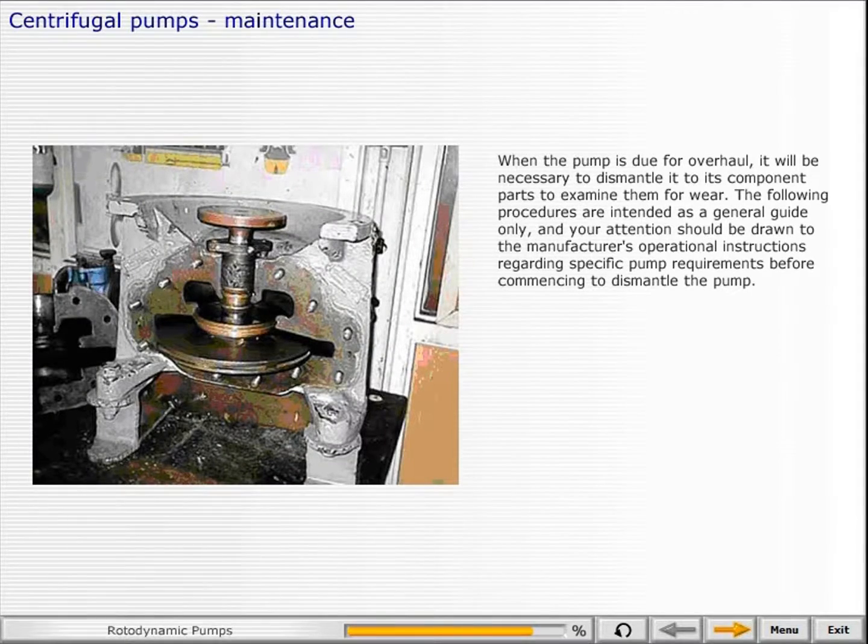When the pump is due for overhaul, it will be necessary to dismantle it to its component parts to examine them for wear. The following procedures are intended as a general guide only, and your attention should be drawn to the manufacturer's operational instructions regarding specific pump requirements before commencing to dismantle the pump.